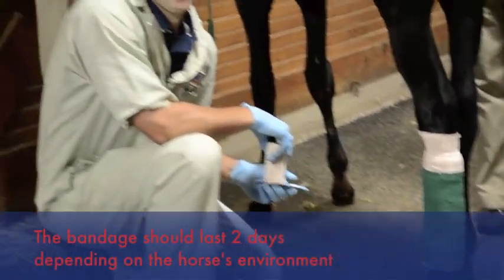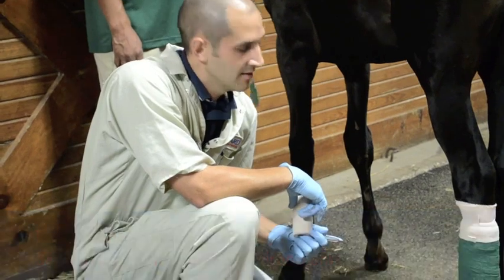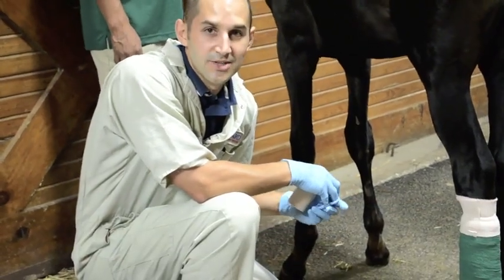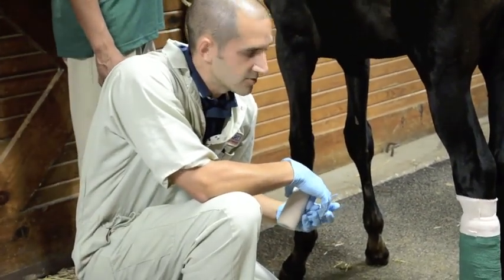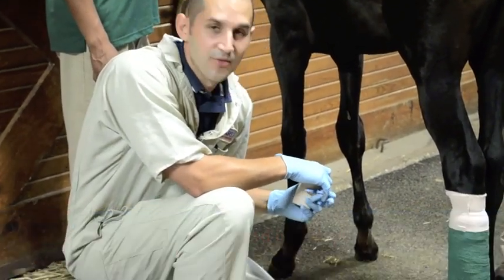There you go — we've bandaged the foal's lower limb. This bandage should last for a day or two depending on the condition. If the foal is outside running around in dew, it might need to be changed daily. We'll re-examine the wound in two days, change the bandage, and see how the wound is progressing.